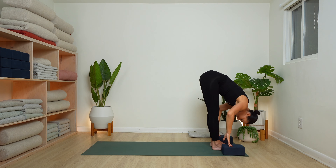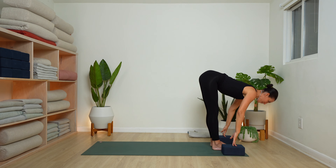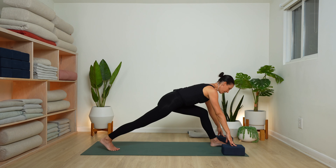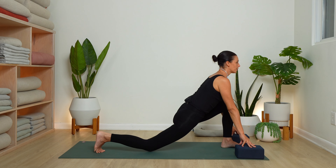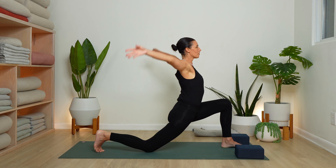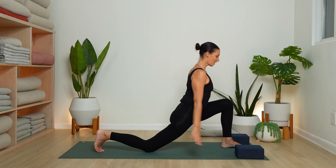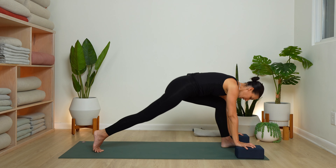Swan dive forward. Circle the arms. Inhale, open halfway. Exhale — this time right leg back. Nice high lunge. Lower your knee. Inhale, circle the arms. Reach up. Look up. Exhale, circle the arms back around and down. Plank pose this time.